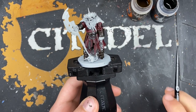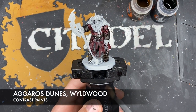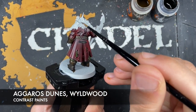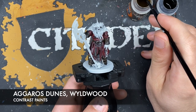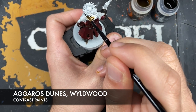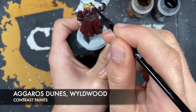With that done, what we're now going to do is use two colors - Agaross Dunes and Wildwood - to paint in all of the fur. We've got some around the helmets, some around their necks going around onto the back as well. Using these two colors, what we're going to do first is take the Agaross Dunes. I'm going to demonstrate this on the back here - what we want to do is paint the Agaross Dunes all over these fur areas.